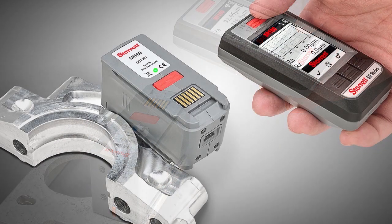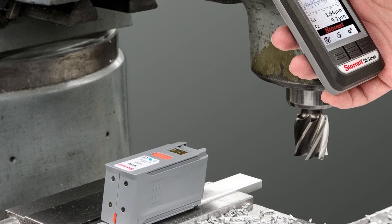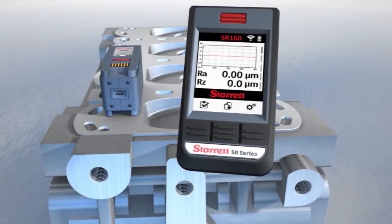While the SR160 works well for many incoming and final inspection tasks, it is especially well suited for in-process inspection and for measuring selected sections of a large part.